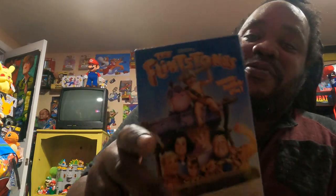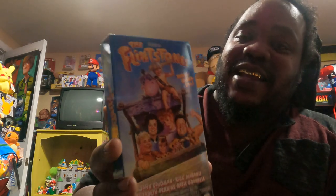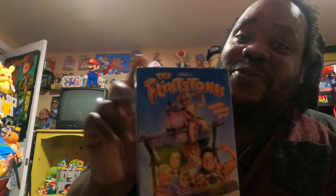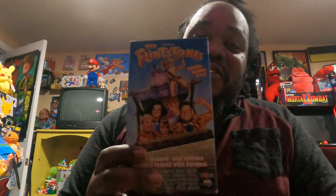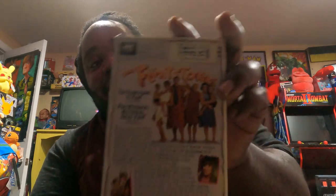Here's another one of my favorites — The Flintstones! My wife's seeing this and she's like, 'He got that tape, he should have given it to me.' But hey baby, you got something I want and I got something you want. I'm never going to get rid of this — I'll probably let you hold it to watch it. If I find another one I'll give you that one. Here it is, The Flintstones from the 90s — gotta have it!